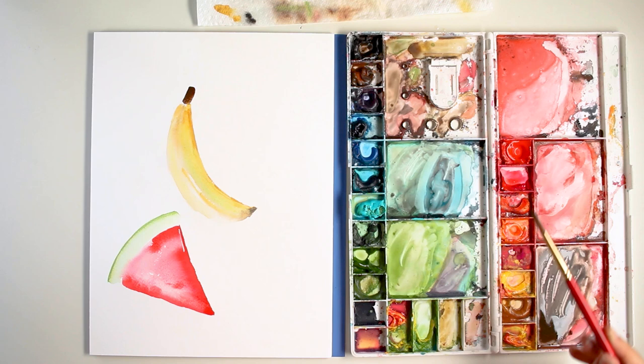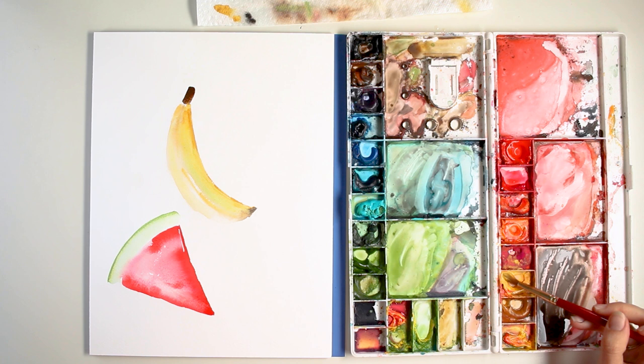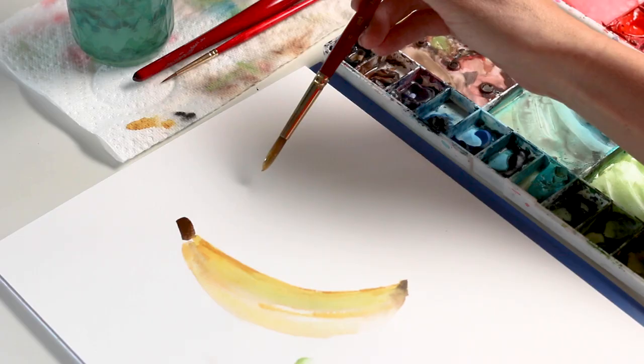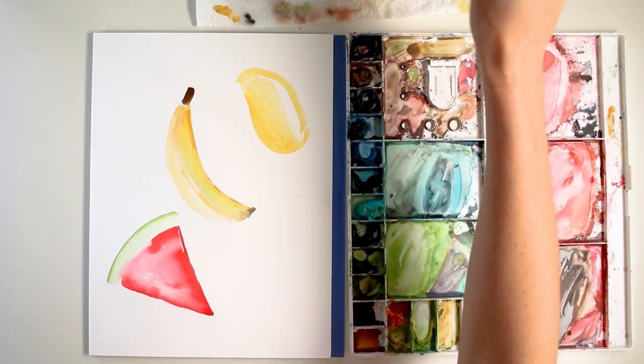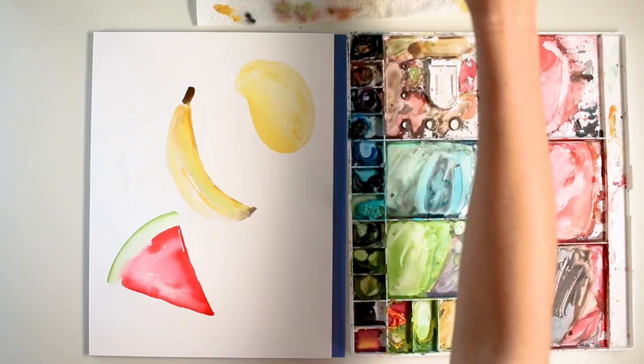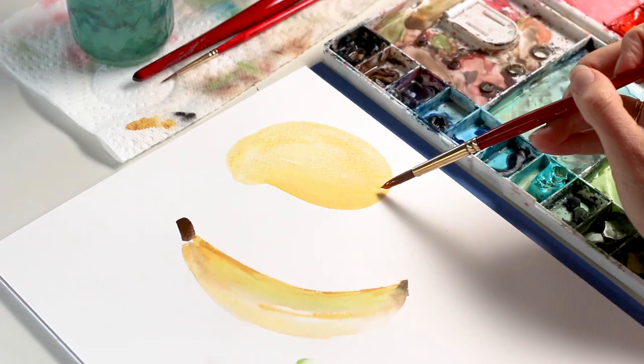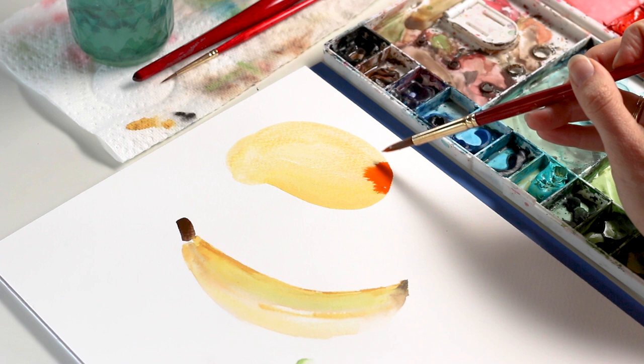Once the watermelon dries, I can paint in some seeds. My next and final fruit is going to be a mango — one of those red, orange, and yellow-green mangoes. I'm going to start with a Lemon Yellow Deep base. They're kind of like a bean shape, but obviously much bigger than a bean. Paint in the shape with the yellow, then grab some Cadmium Orange and a touch of Scarlet Lake, go to the base of the mango, and plop it in.